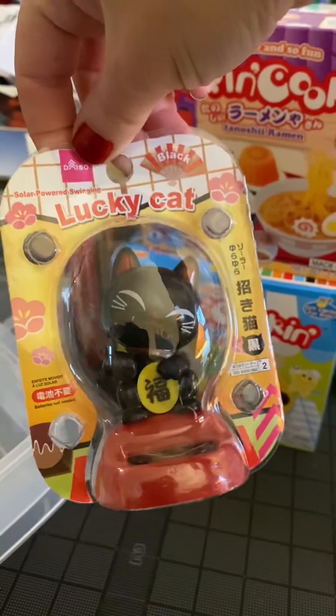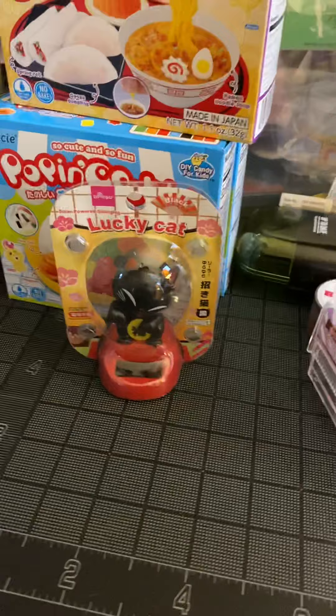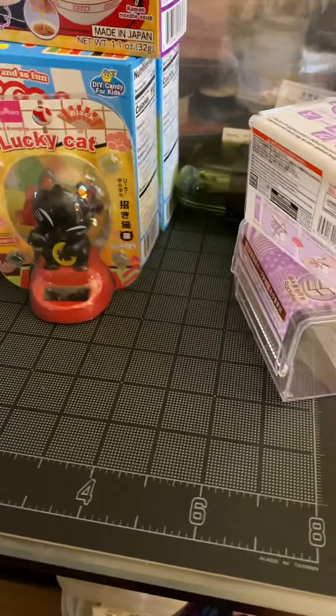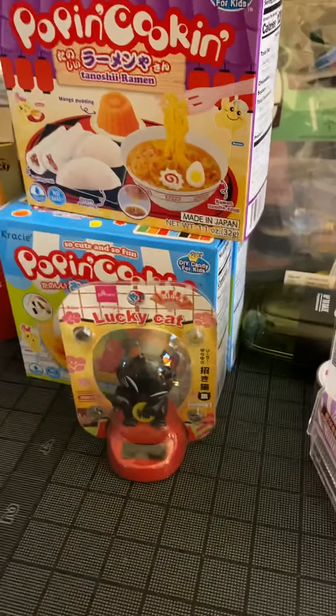Of course, a bobblehead — Japanese cap. Like I said, I got a lot more stuff, but it's kind of irrelevant to the stationery. So I hope you like this video. Take care. Bye!